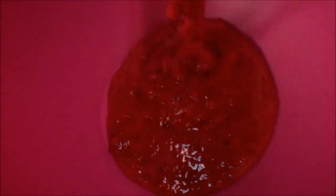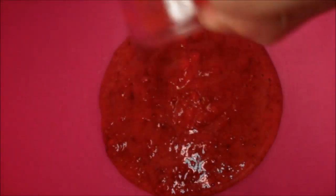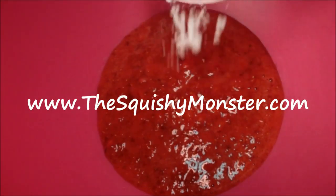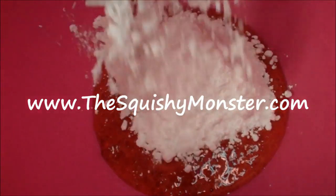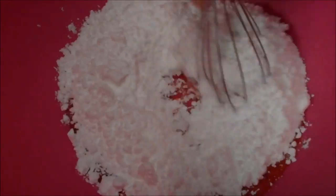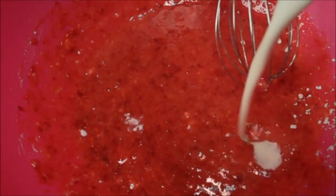Now it's just a matter of mixing. I'm going to pour into my big bowl my strawberry puree. All the measurements will be found as always on my blog, thesquishymonster.com. To that I'm going to add in my sugar — this is just powdered sugar — so it'll incorporate easier. And whisk that together.